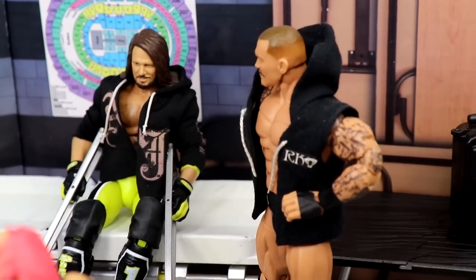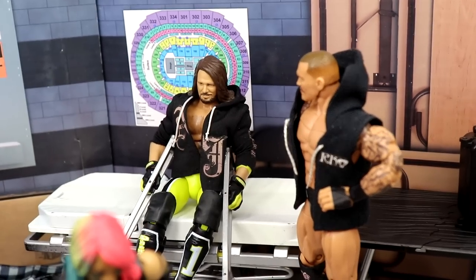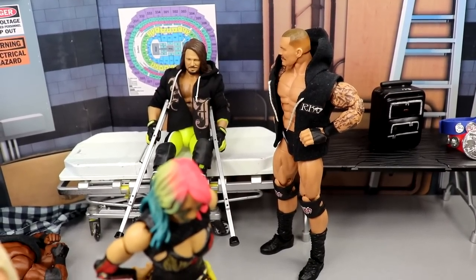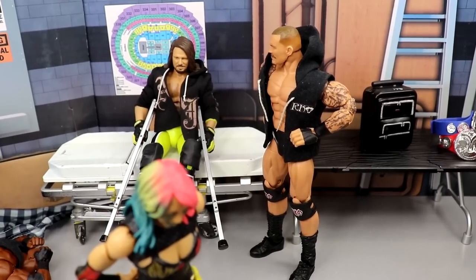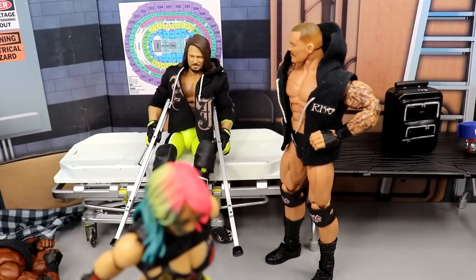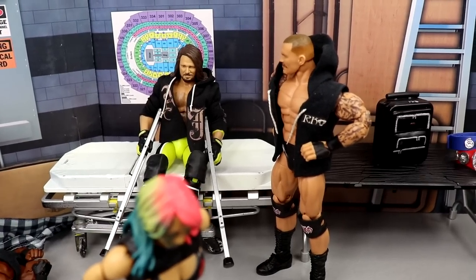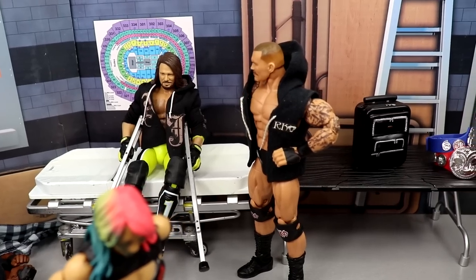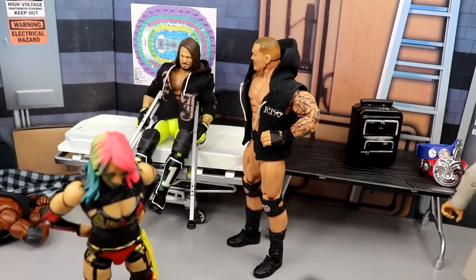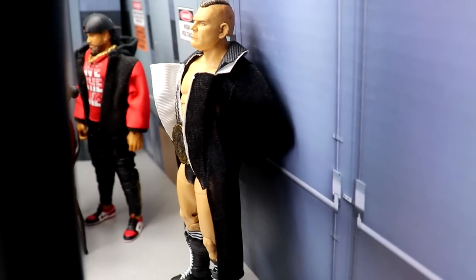Coming beyond that we have the medical area — the injured table or stretcher area. Randy Orton and AJ Styles are chilling there, two guys I'd really love to see in WrestleMania season. Two massive names that could potentially miss WrestleMania, and it bums me out. Two of my favorites — Randy Orton is one of my favorites of all time. I wanted to give them a tip of the cap in the setup. Hopefully they return soon, but as of now they're still not medically cleared.